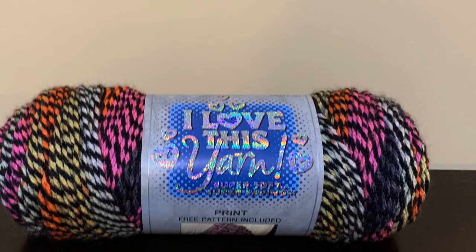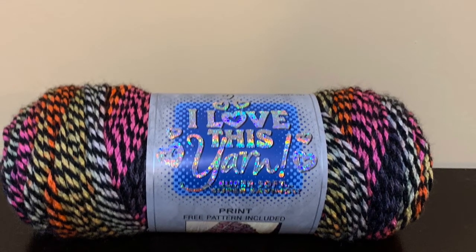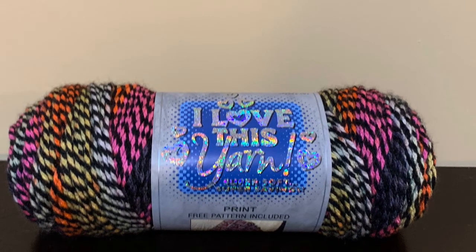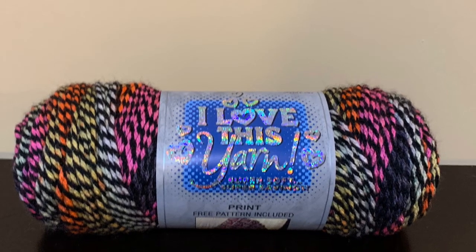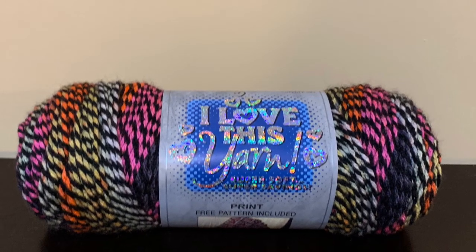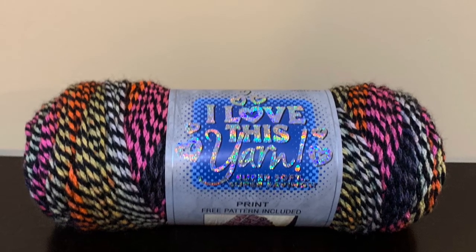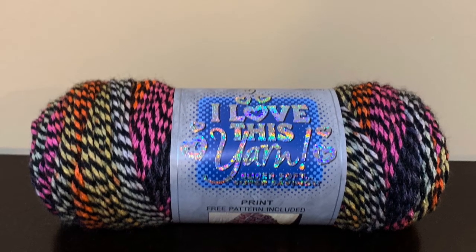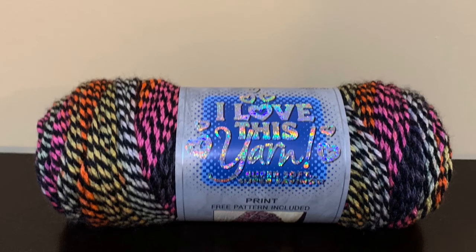The next skein is the I Love This Yarn print. The color is Electricana. It is a medium weight 4, 5 ounces in the skein and 252 yards, and it is 100% acrylic. I keep buying this yarn every time I go into the store and I haven't used it for anything yet, but it just seems so cool that I do want to use it, so if you make something really cool out of it please share that with me.